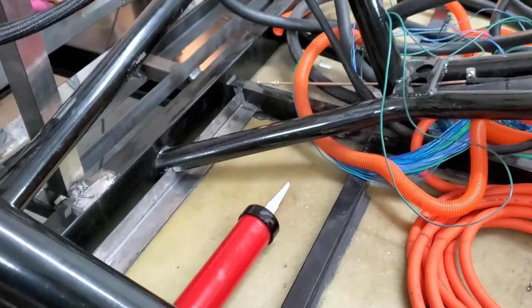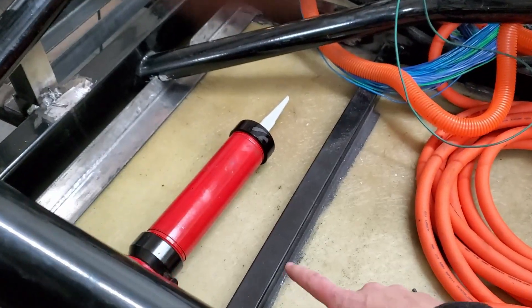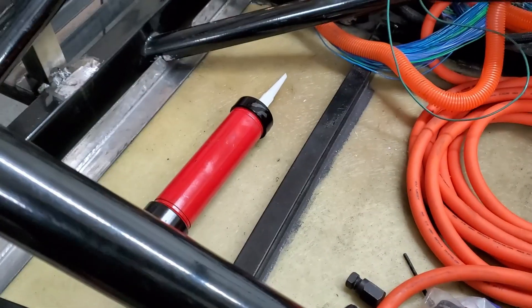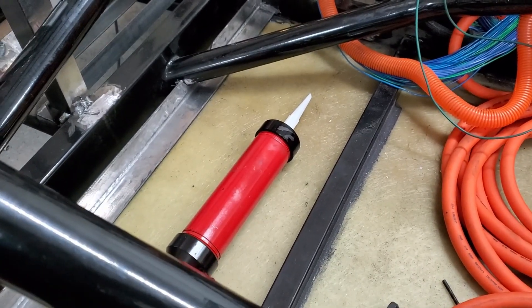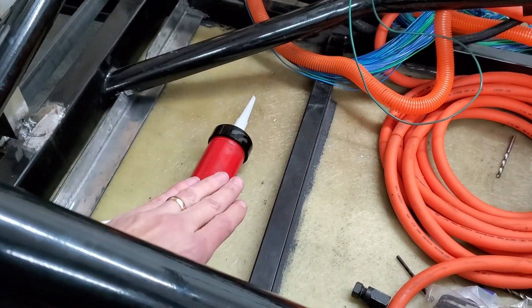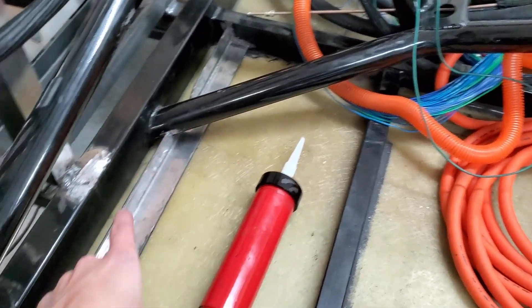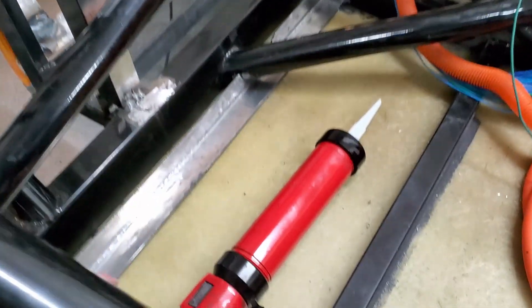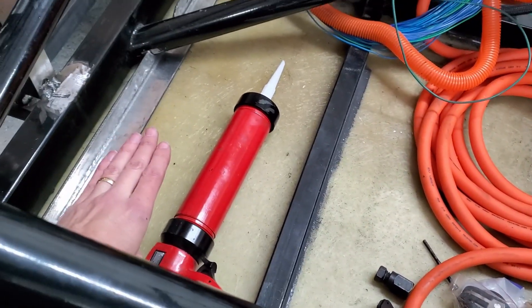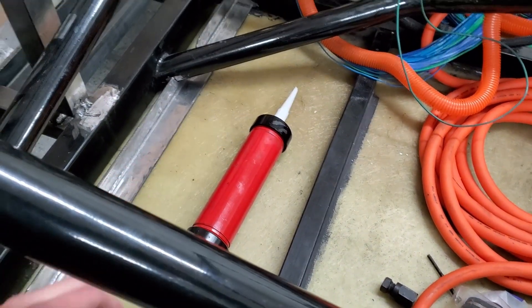One other thing I'm going to do before I weld: on the other ones I've got some seam sealer, kind of a sealant adhesive. When I first did it the shell was on so I couldn't get behind here or back there. I'm going to go ahead and get back there around here and also do one underneath, just so it doesn't rattle going down the road.